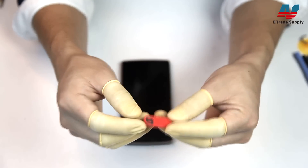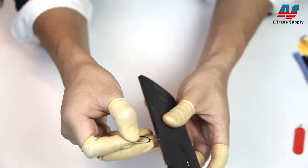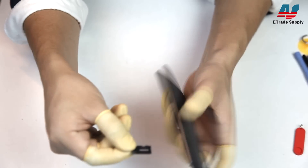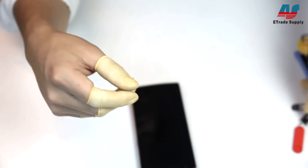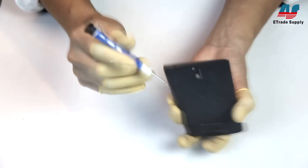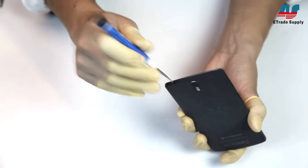First, we're gonna remove the SIM tray with the SIM removal tool that OnePlus kindly supplied with the device. Then we'll pop the back cover with a screwdriver — just stick it into the AUX port and gently leverage out a gap.